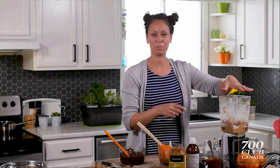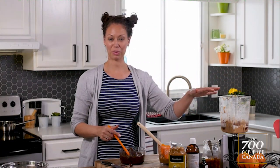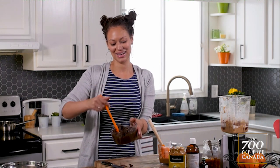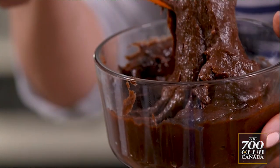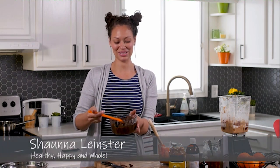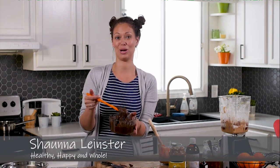So from there we will blend that up — blend it for about three minutes or so — and you're going to get a beautiful smooth consistency. I could just spread this on anything, or just eat it just like this. It's so good on toast, great as a dip with strawberries, you can put it on ice cream. Use your imagination.